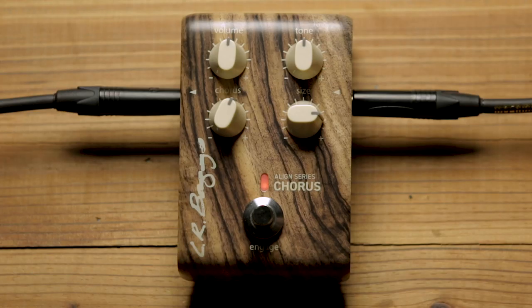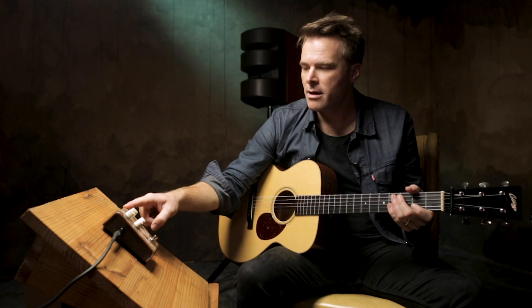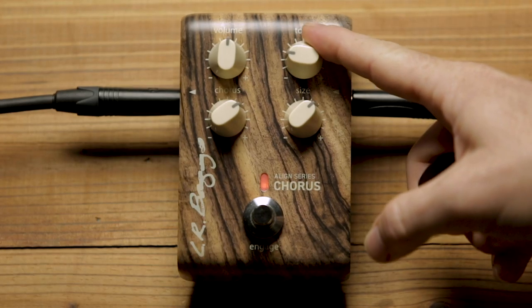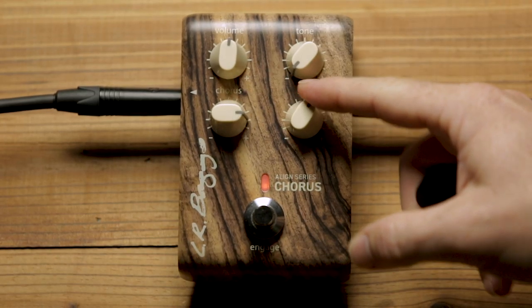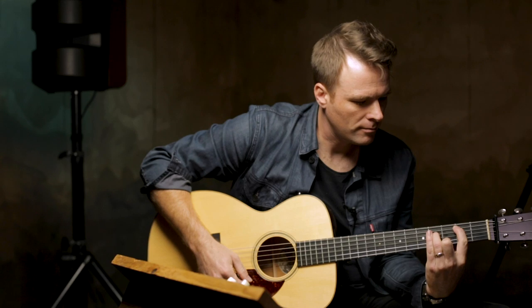Let's talk about the tone a little bit here. The tone control does not affect the signal of the guitar — it is only side-chained. So I'll darken it way up and turn this up so you can really hear what it does.